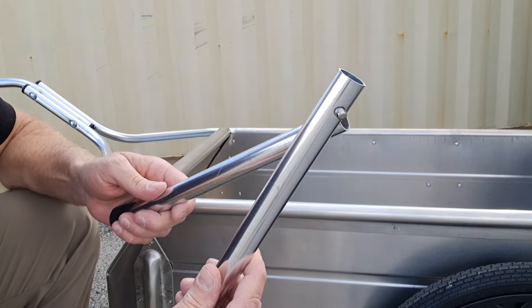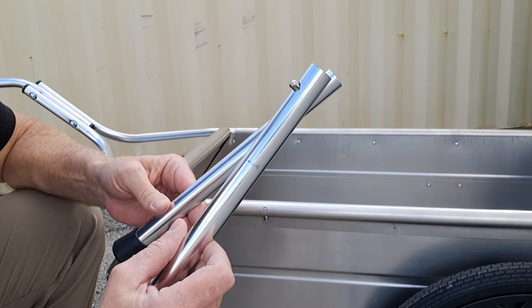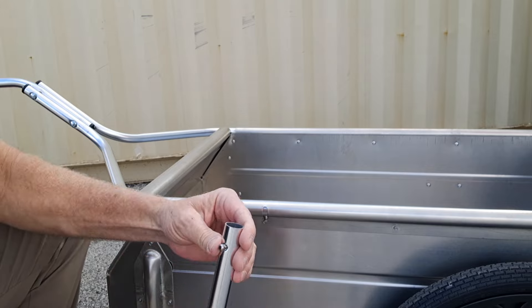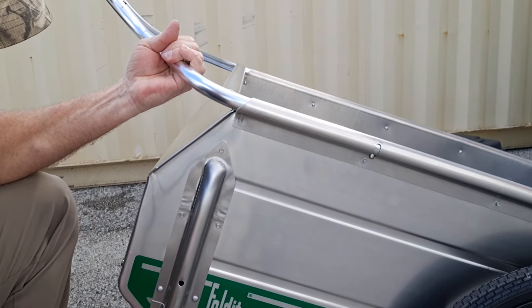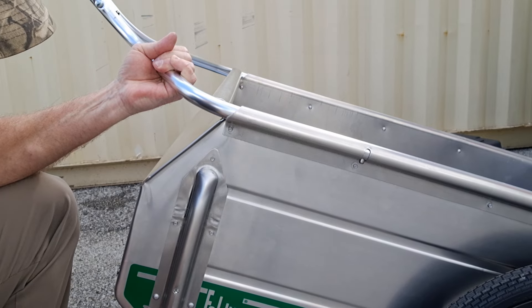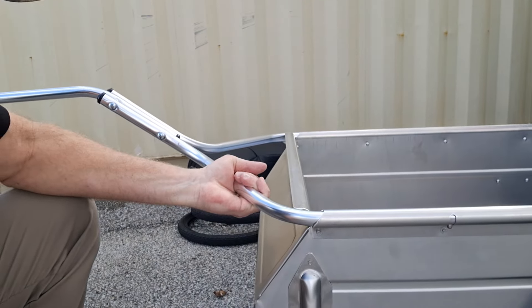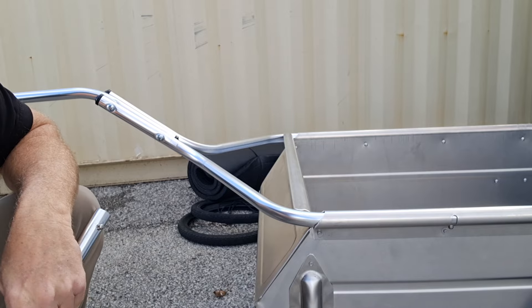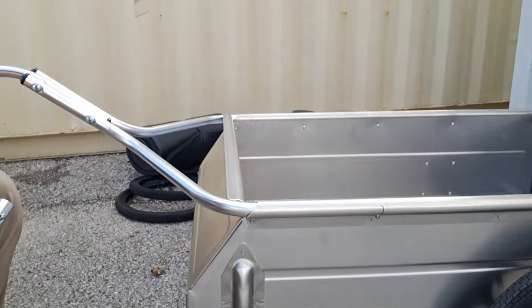Here's another unique feature of the trailer. It comes with these two little legs — push pins. All you have to do is push the pin in and then they insert right here. That's to keep the trailer level, and there's one for each side.